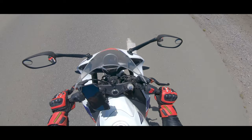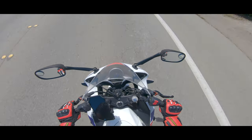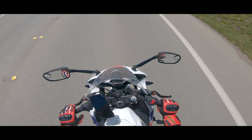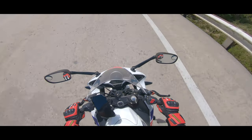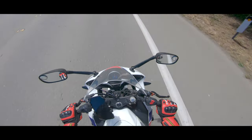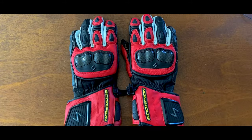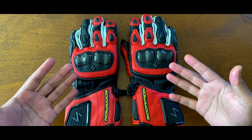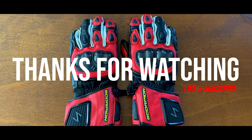I put about 250 miles or so on this thing and honestly, I'm feeling pretty good about this purchase. Now I'm not trying to knock on the more premium brands — they do offer more protection and they do have more bells and whistles. But for the everyday rider commuting or weekend rides through the canyons, you really can't go wrong with these. So if you're a new rider or a seasoned one, definitely consider picking up a pair for yourself. Hit your boy up with a thumbs up, and as always, happy shopping and ride safe y'all.